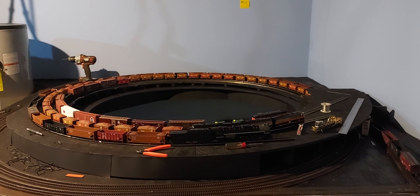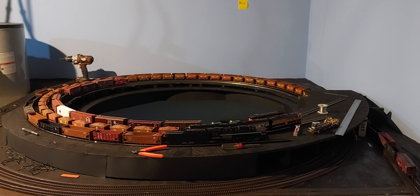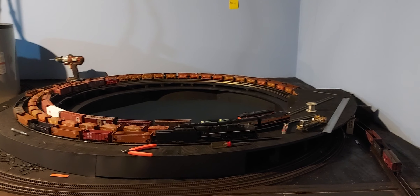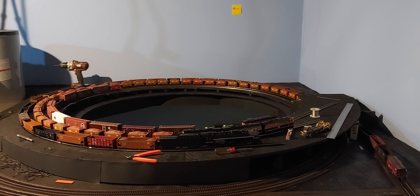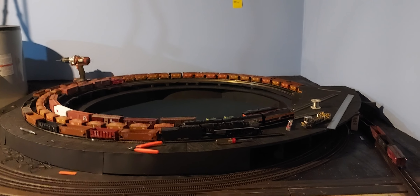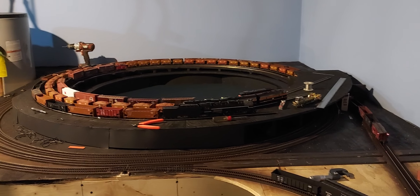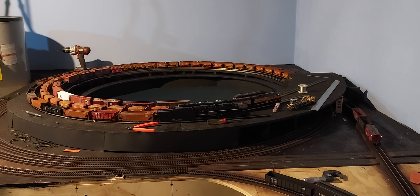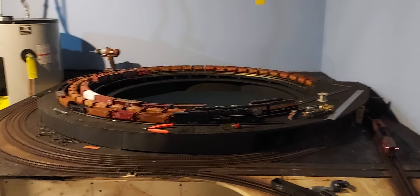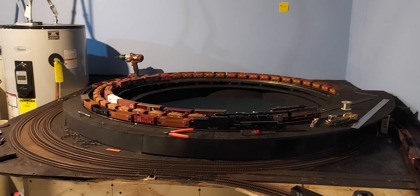Let's do a real torture test — one steam locomotive with a pretty substantial train. For those of you with sharp eyes, I use Atlas Code 83 on my mainline track. I'm using Atlas Code 100 in the helix — it's a little cheaper and can take a little more punishment from imperfections. And that's that.